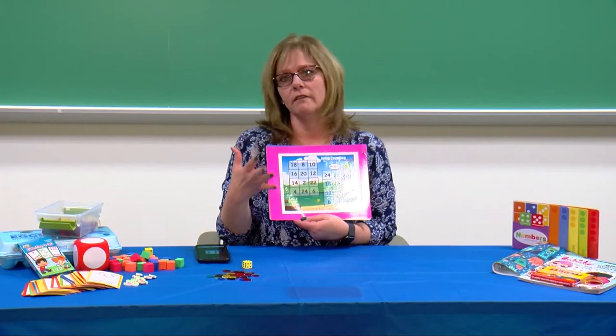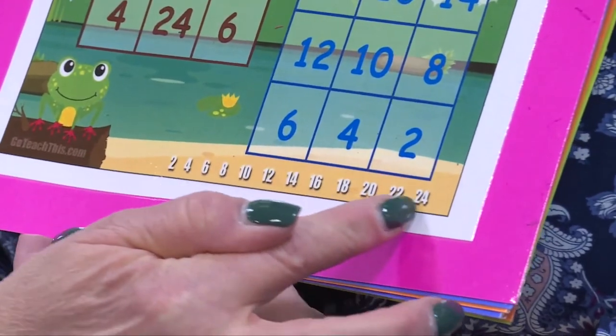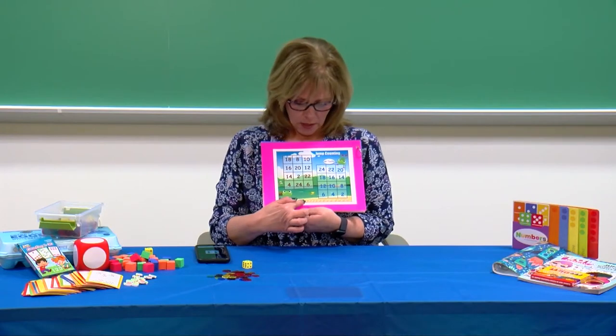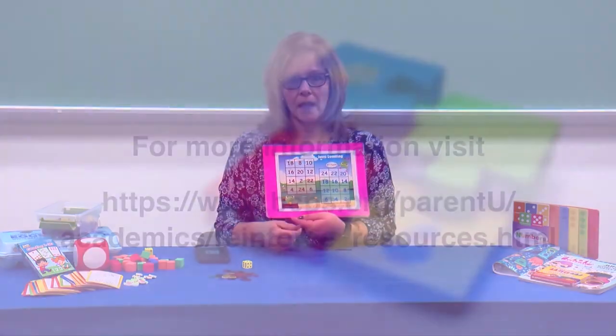If your child is having a hard time skip counting by twos or any of the numbers, down at the bottom of each of the game boards there is the skip counting numbers. So just guide your child to skip count: four, six, eight, ten. Whoever fills up their game board first wins the game. Have fun!